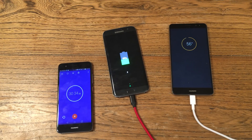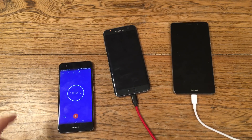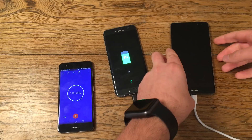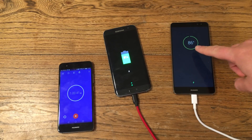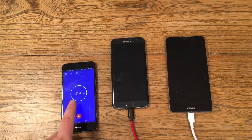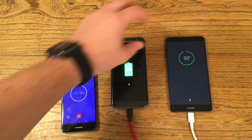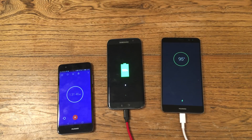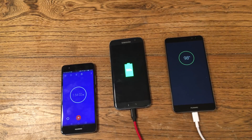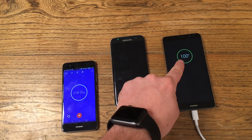Both devices charge quickly. After 30 minutes, the 58% claim was nearly true — I got 56%. After one hour, we got 81% on the S7 Edge and 86% on the Mate 9. Surprise — after one hour and 21 minutes, the S7 Edge is fully charged, while the Mate 9 is still at 93%. After two hours and eight minutes, the Mate 9 is finally fully charged.